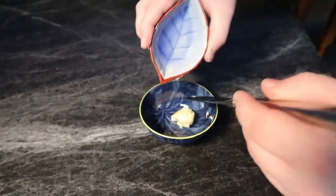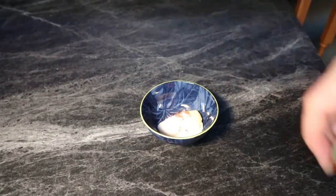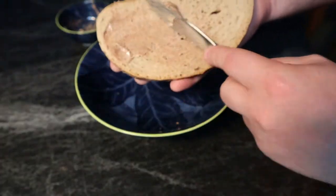So to begin, we're just going to combine our butter with our sugar and our cinnamon, and then proceed to mix it all up so we have a nice consistent sugary buttery mixture. And then we can proceed to spread it on our bread.